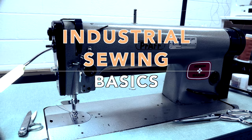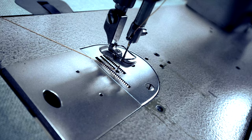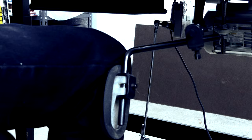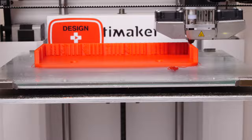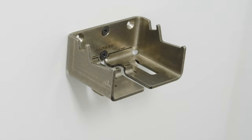This video is all about sewing and stitching basics for industrial designers and manufacturing. My name is Eric Strebel. I'm an industrial designer. Welcome to my channel about product design and making.